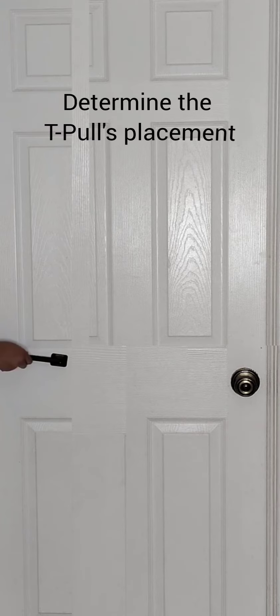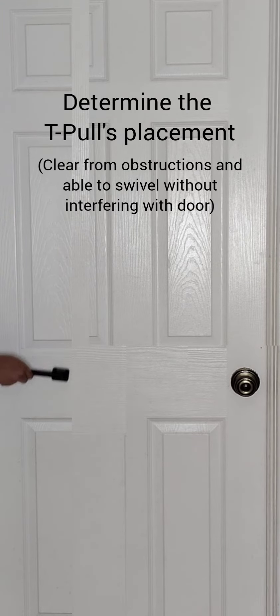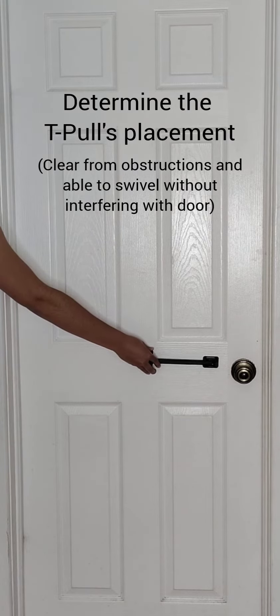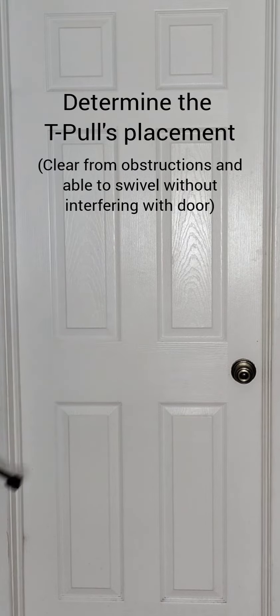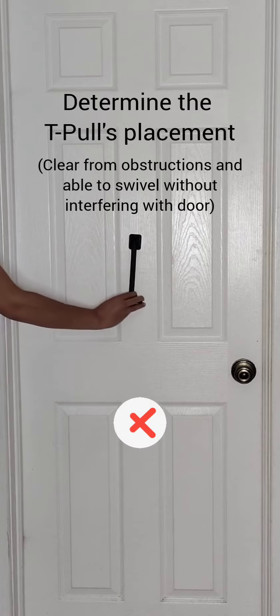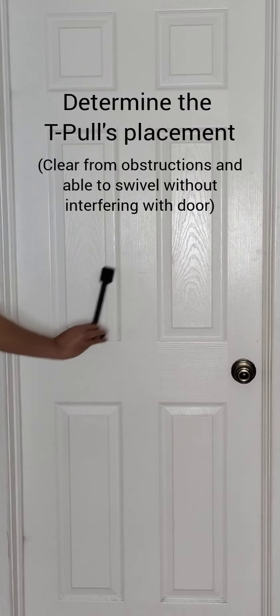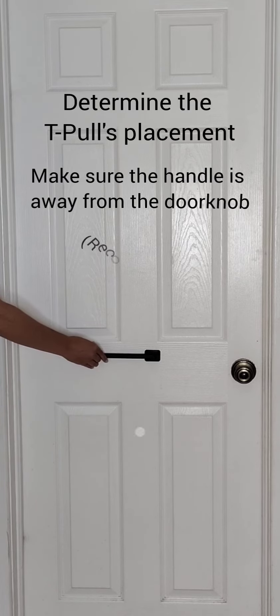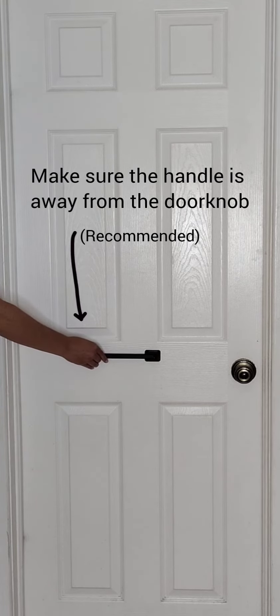Step 2: Determine the T-Pool's placement — ensure it is clear from obstructions and able to swivel without interfering with the door. Make sure the handle is positioned away from the doorknob, as recommended.